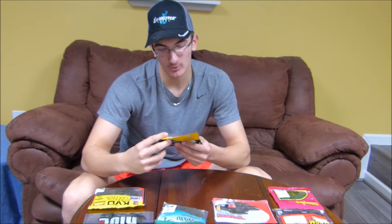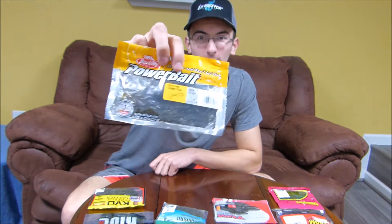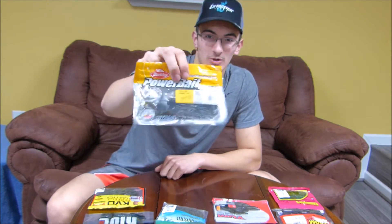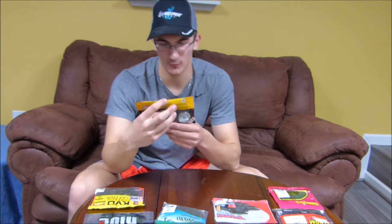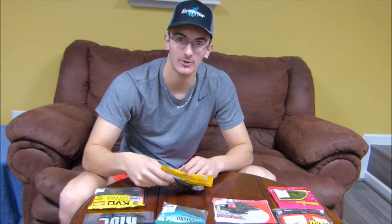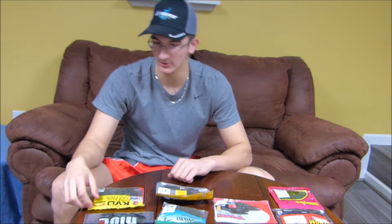The PowerBait Crazy Leg Chigger Craw — another one of those just crazy baits in the water. By the name alone you can tell it puts off an insane amount of action. I caught a nice four-pounder on one of these after a storm last year. Really good action in the water — good jig trailer, Texas rigged, whatever you want to do with it, it'll get the job done.